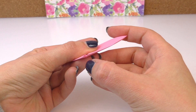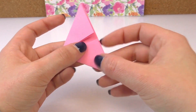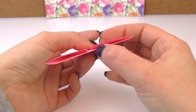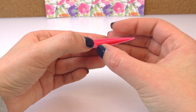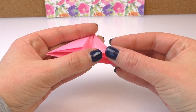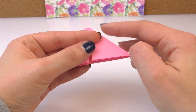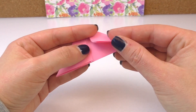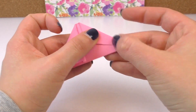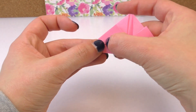That remains the opening there. And twist it like that. The opening we've got here. And I'm going to fold it like that. And the other side the same.